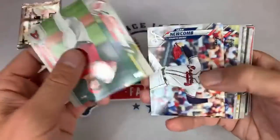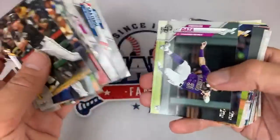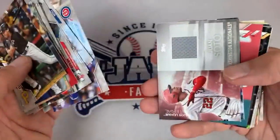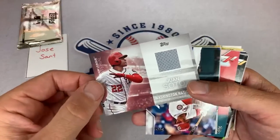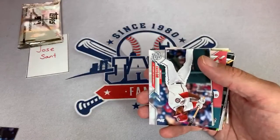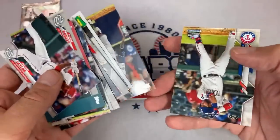I feel like now you can get that Jasson Dominguez first Bowman for $5 to $7 off eBay — we're talking about the base paper, $25 is even way too high. Here comes the hit — Juan Soto! So our third relic, and all of them have been former MVPs or award winners. Nice Juan Soto game use memorabilia right there — like that one a lot. 3-0 right now relics to autographs. We got Matt Olsen and Altuve, and that's it for that box.